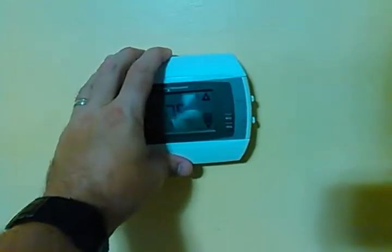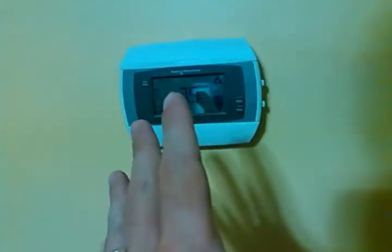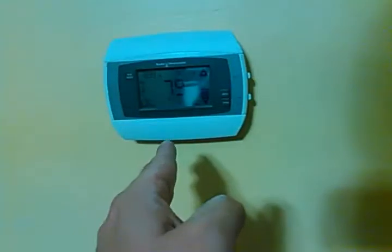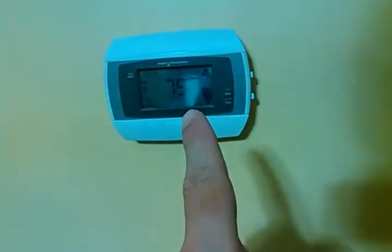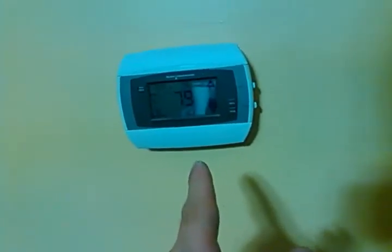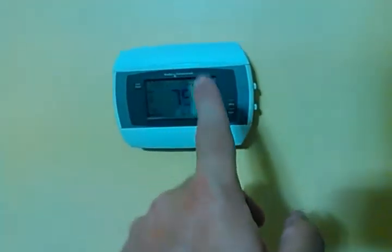Once it locates your thermostat, you might try saying things like 'set thermostat' and nothing works. When you first go through that process, it's going to add one called 'thermostat' — you do not want to do that. Go into Amazon Alexa and say 'forget your thermostat.' Go back to Wink and change the name of your thermostat to something like 'House,' 'Downstairs,' 'First Floor,' or whatever you want to call it. Change it inside Wink, then go back to your Amazon Alexa app and Discover Devices again.